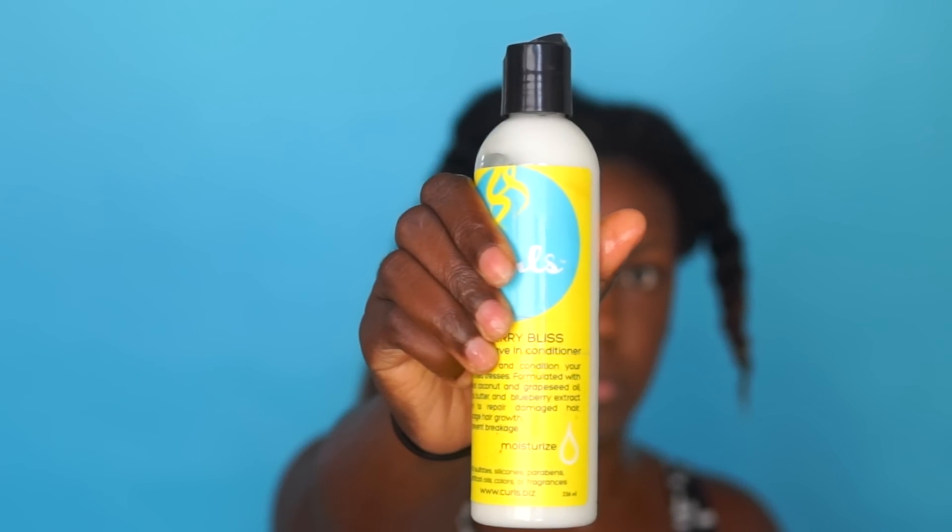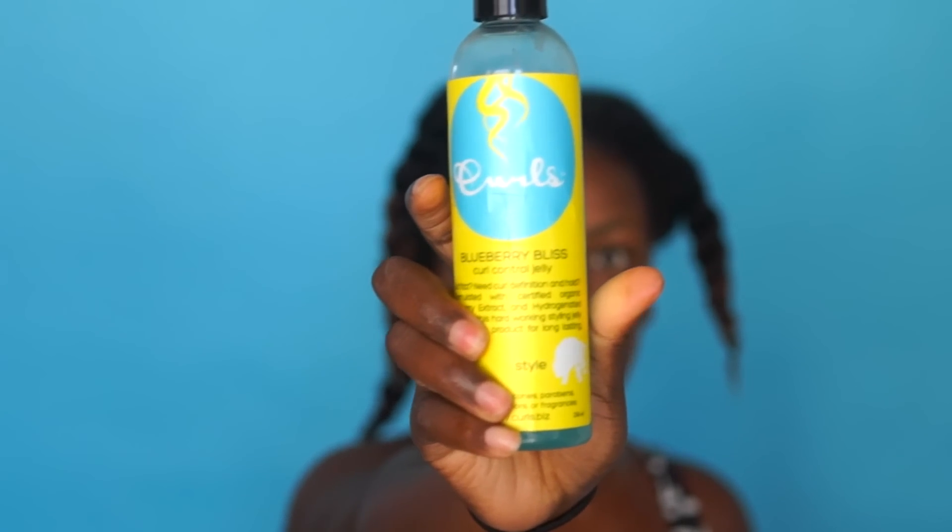I don't have that crunchy hold that you get with most gels. You're going to want to start off with clean and deep conditioned hair, and apply the Blueberry Bliss leave-in conditioner first, then layer over the control jelly. I'm just doing the shingling method, which is smoothing your hair in between your hands to make sure all the hair is coated.